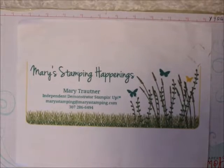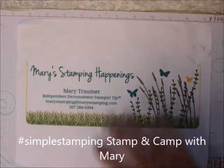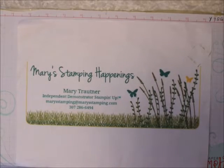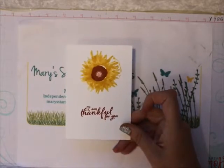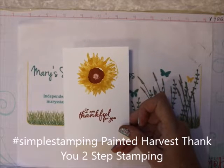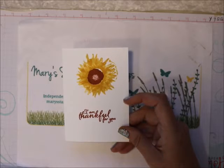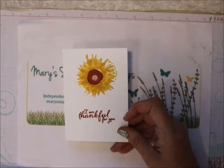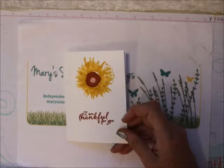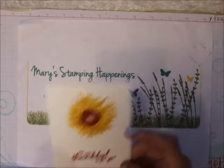Hi everybody, this is Mary for Mary's Stamping Happening and Stamping Camp with Mary. This is simple stamping and I want to show you this great card. Now this is a little bit more than just simple stamping — it's called two-step stamping. It's a little bit above just one stamp per thing; you're going to do two stamps.